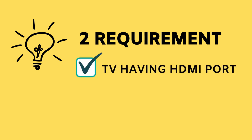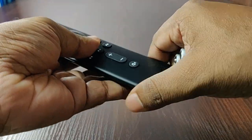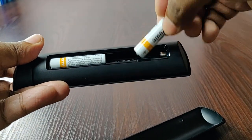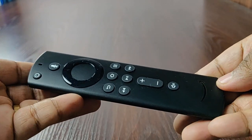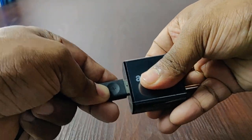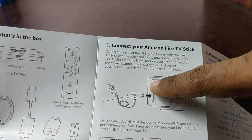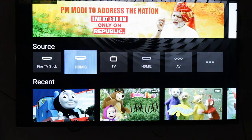Your TV should have an HDMI port available, and you should have a good internet connection. Setting up the device is very easy. The Triple-A batteries are for the remote — just open the back of the remote and put them in. Connect the USB cable to the Fire Stick, connect the other end to the power adapter, plug it in, and connect the Fire Stick to the HDMI port of your TV. Start the TV and it will show that Fire Stick is an input source — choose that source.